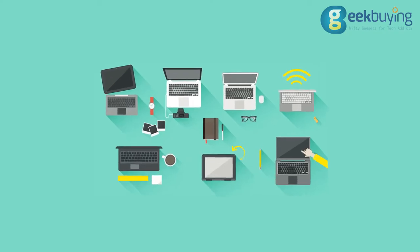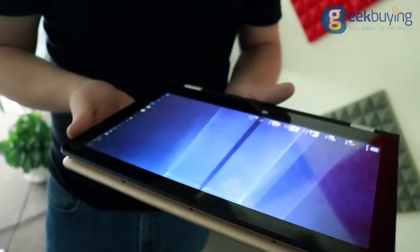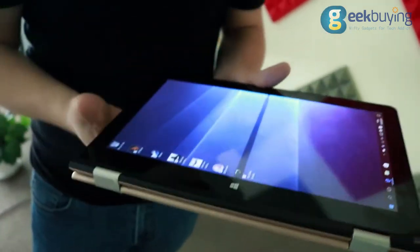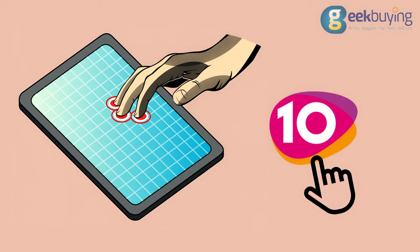The weight of the device is around 1kg 250g, or 2.8 lbs, which is not too heavy for a laptop of that size. The 11.6-inch IPS display is very bright and colorful, working perfectly well even in direct sunlight. Colors don't fade or invert at any viewing angle, and the display is quite responsive, supporting up to 10 touch points.